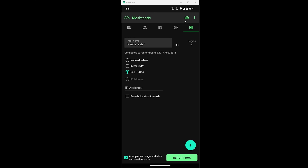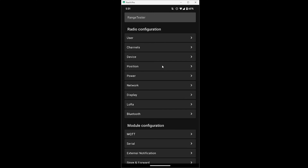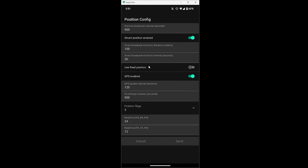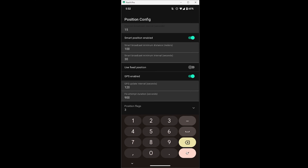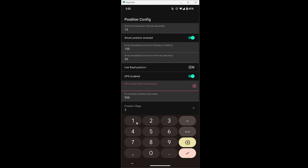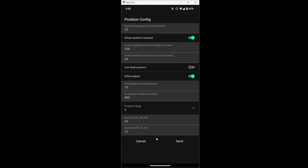Open up the three-dot menu on the top right, then select radio configuration, then select position. Here we'll need to change the position broadcast interval — the default is 900 seconds, so let's change that to 15 seconds for the purpose of this range test. Next, go down to GPS update interval and change that from the default of 120 seconds to 15 seconds as well. Having these settings like this will use more battery power, so I wouldn't use them for anything other than doing a range test.